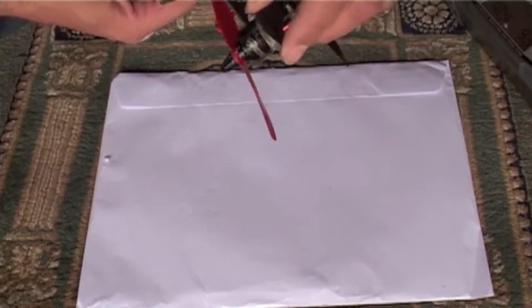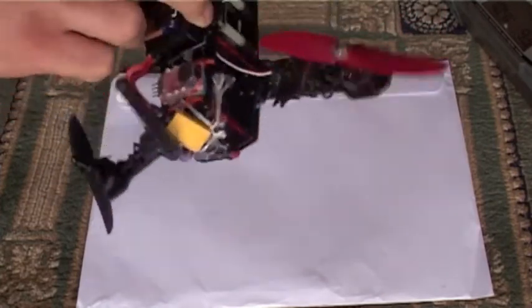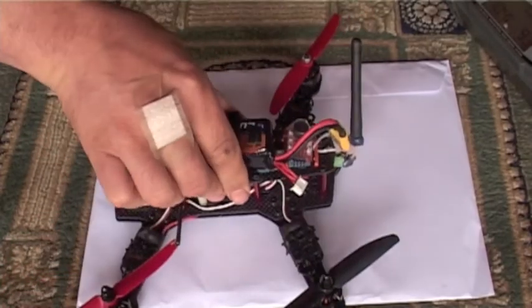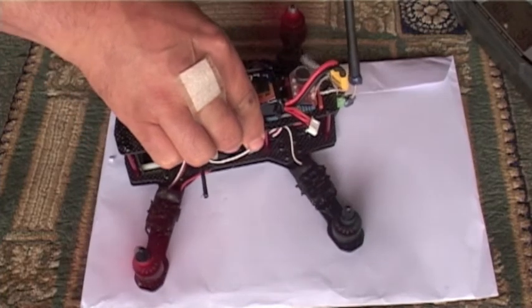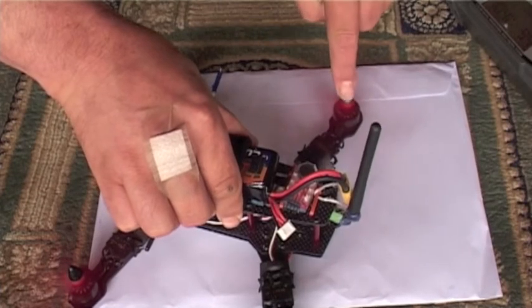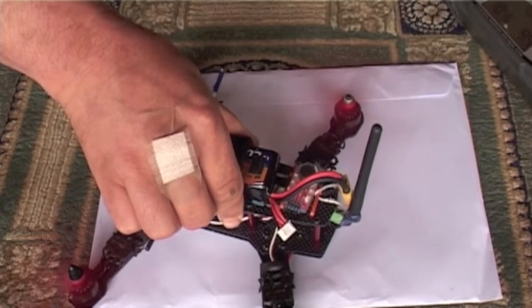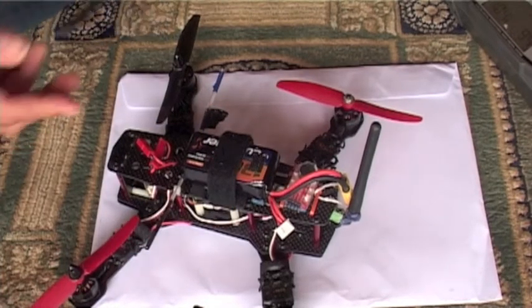And you can see that's the one that's had its blade broken, so we'll see if it's happening on the back ones as well. So all four of them are doing it, so we'll swap it out and we'll see if it makes a difference.